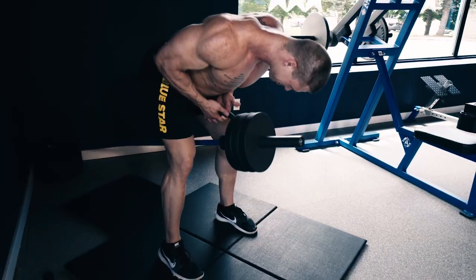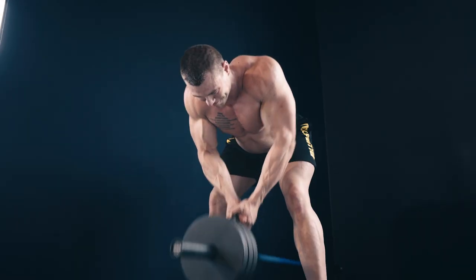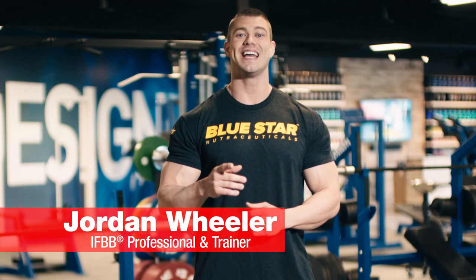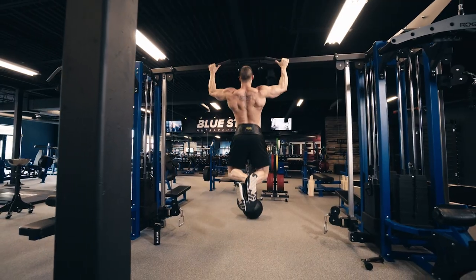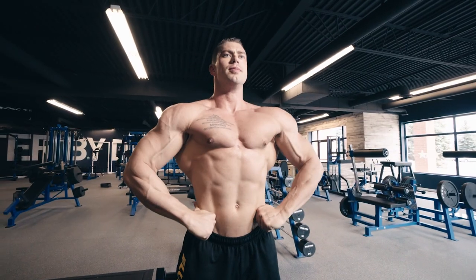Free weights clanging, compound lifts, and serious grit — these were the foundation of every great Golden Era workout. What's up champ? Jordan Wheeler here from Bluestar Nutraceuticals, and today I'm going to take you through a Golden Era chest and back workout designed for maximum muscle hypertrophy that would make the icons like Arnold, Zane, and Colombo proud.